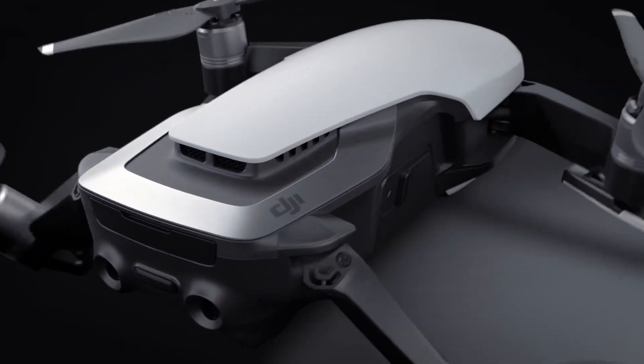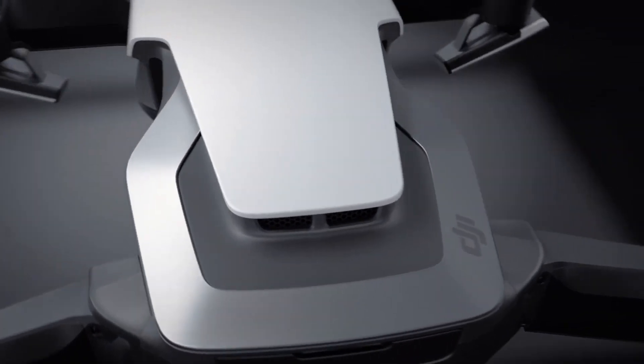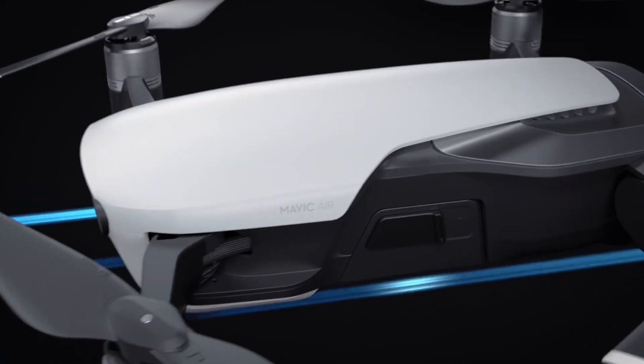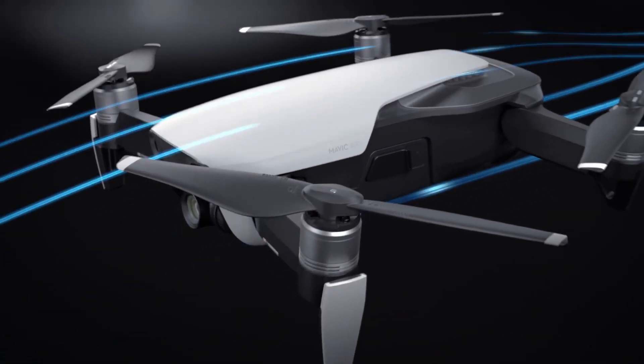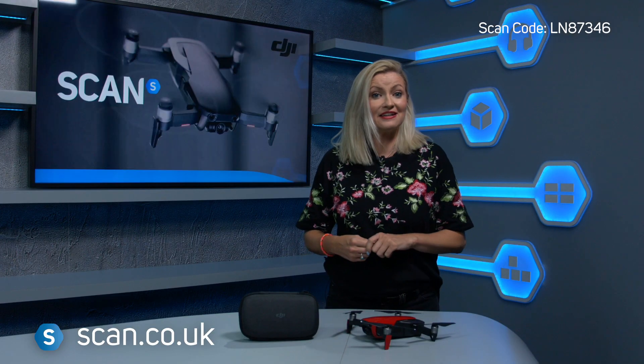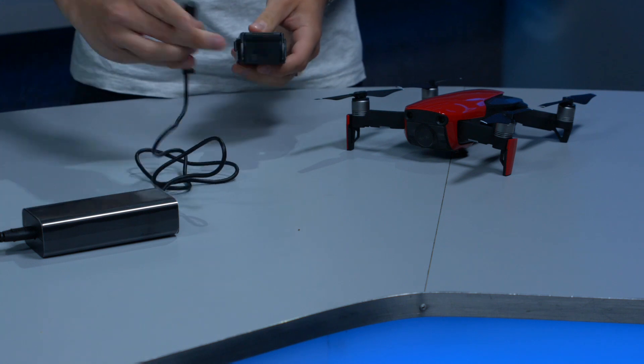The Air is also the first DJI drone to include a USB-C port, which you can use to transfer data recorded to the drone itself. It includes 8GB of internal storage in addition to the SD card slot — a really nice touch that you'll appreciate if you forget your SD card or run out of space on location.